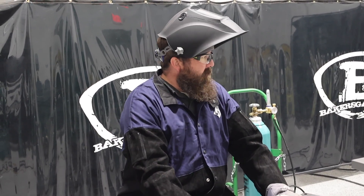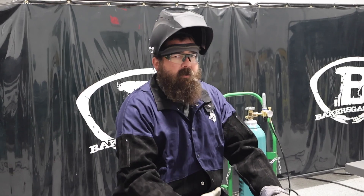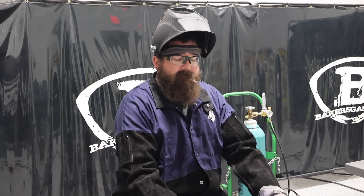If you guys have any questions or comments, link down below — check them out. We'll have them posted at BakersGas.com, they're both available. We'll link all the pricing down below. Thanks again, stay tuned for some more.